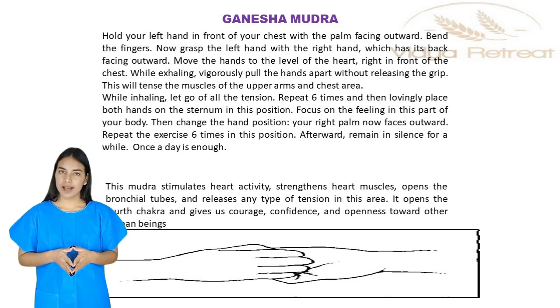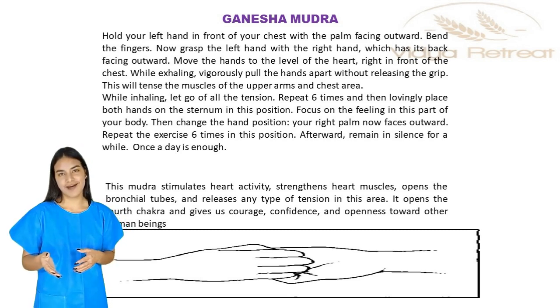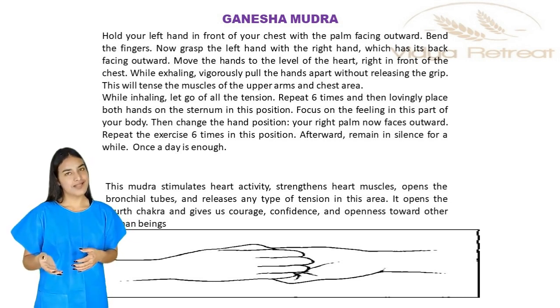Focus on the feeling in this part of your body. Then change the hand position — your right palm now faces outward. Repeat the exercise six times in this position. Afterward, remain in silence for a while. Once a day is enough.